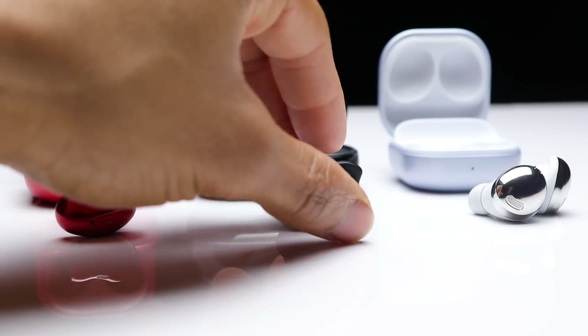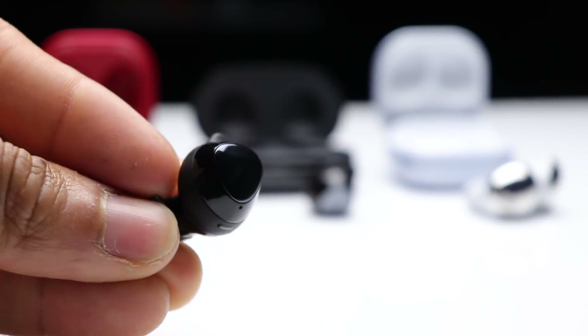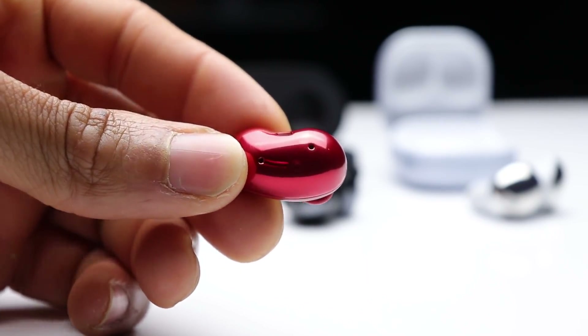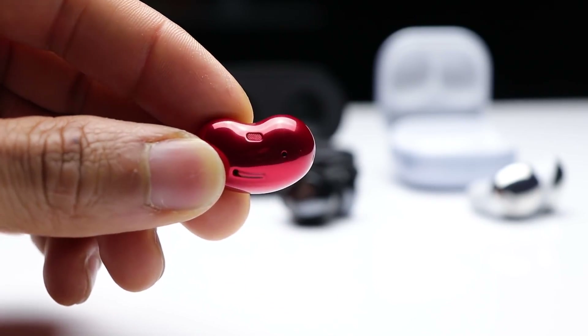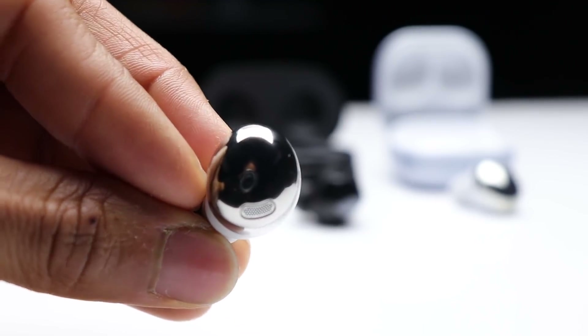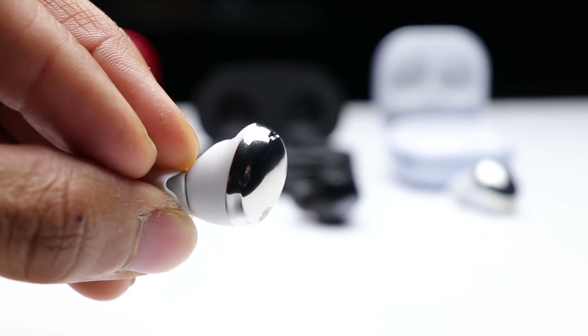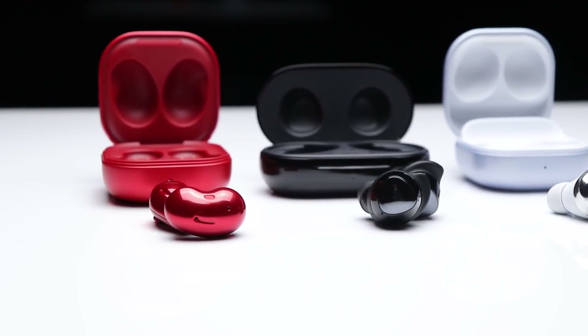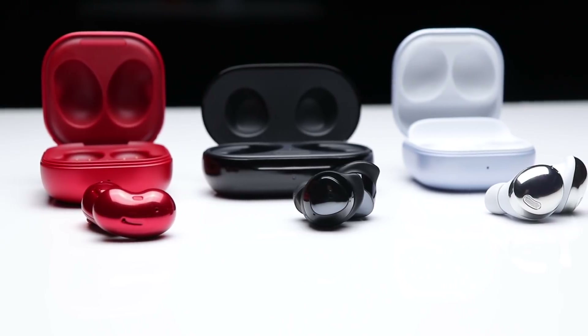All three earbuds run Bluetooth 5.0. For battery life, the Buds Plus gives you about 11 hours on a single charge with a total of 22 hours with the case. The Buds Live gives about 8 hours on a single charge with 29 hours total with the case. The Buds Pro also gives about 8 hours on a single charge with 28 hours total. Keep in mind that active noise cancellation and other features will impact battery life. All three support wireless charging.